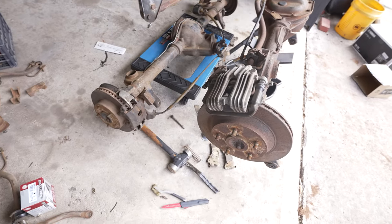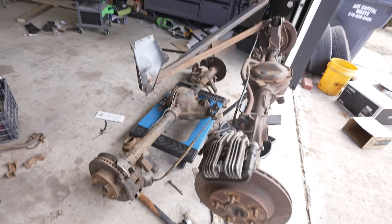Hey guys, what is up? Today's video we're going to be talking about nine bolt rear ends for the third gen Camaro.